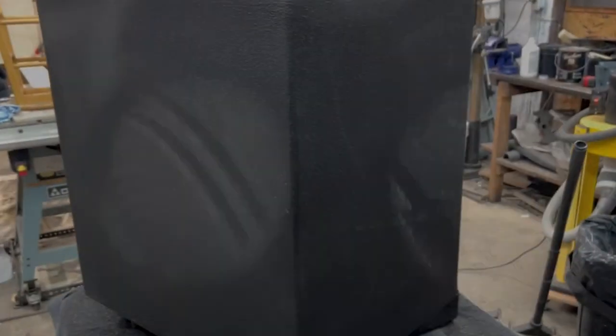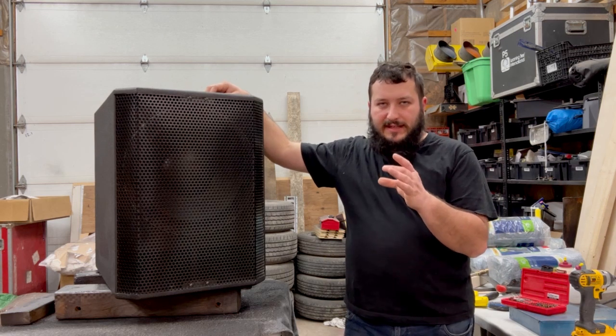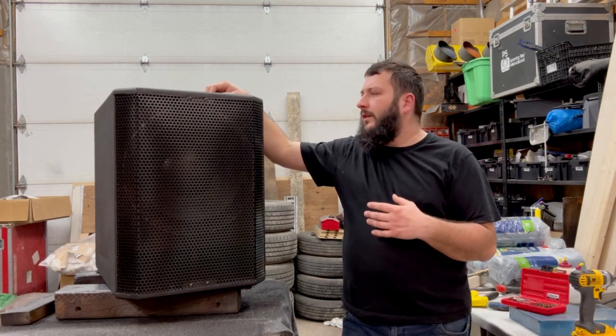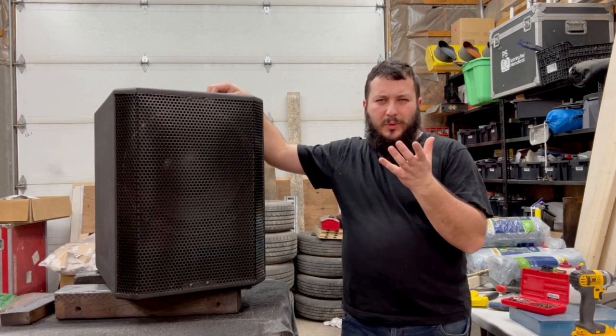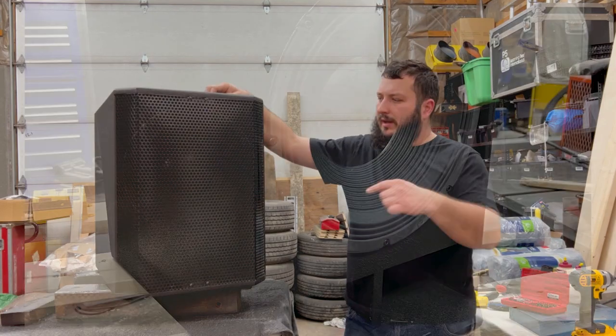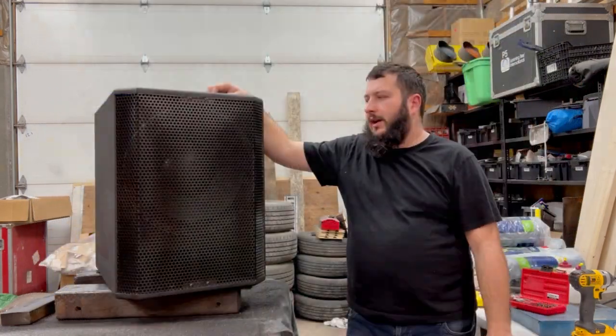We have a 15-inch sub in there. I'm still waiting on the part for the connections at the back — that's why we never made the hole for it, because I'm not exactly sure of the dimensions. But it could easily be added later; it's approximately a two-inch hole to drill and then wire the driver to it.